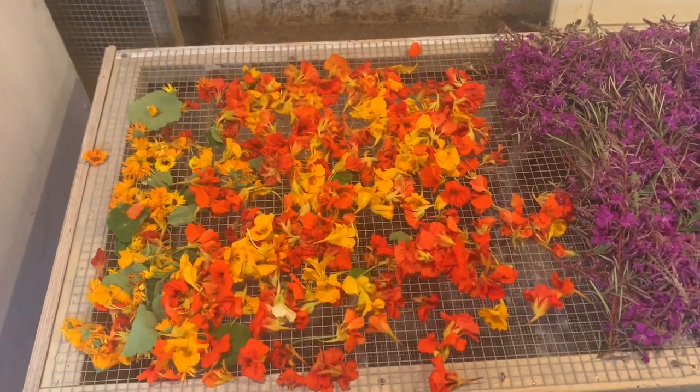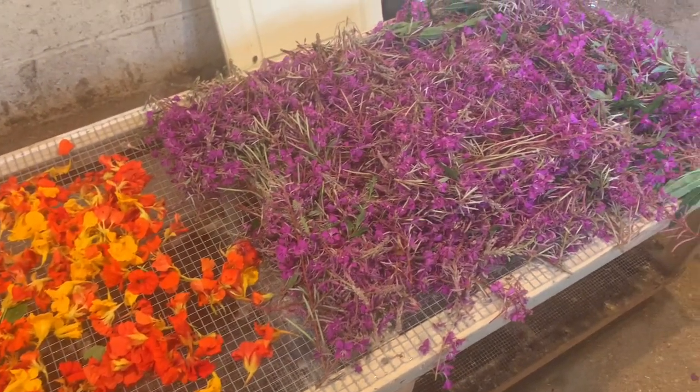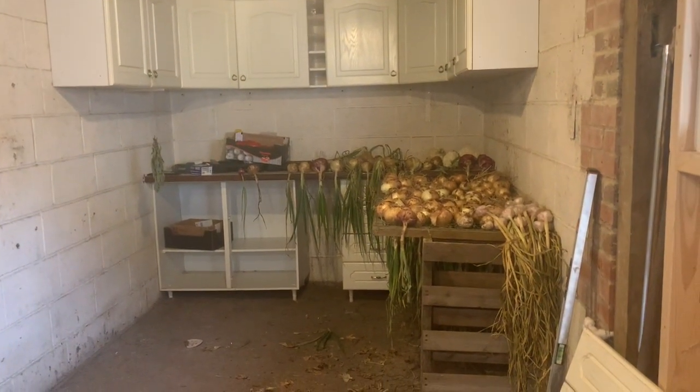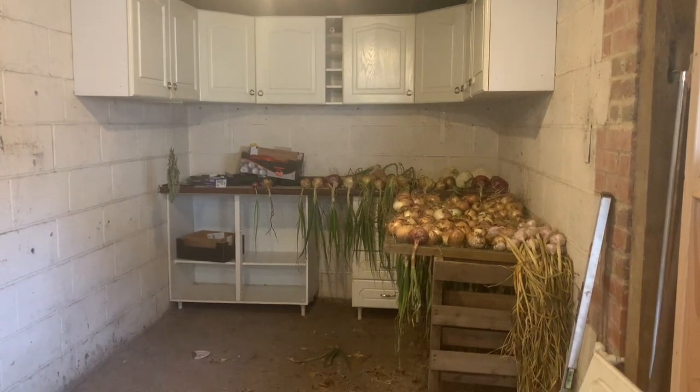Air drying probably takes a bit longer, but along with the rest of the items that are starting to build up, we need to get this room finished. But it's already taking good shape.